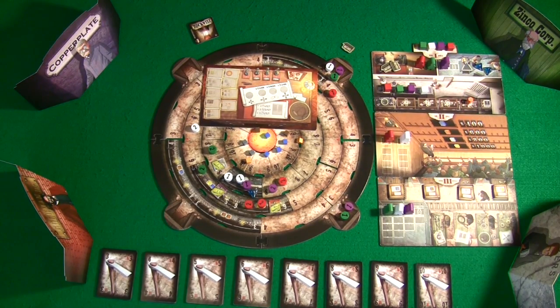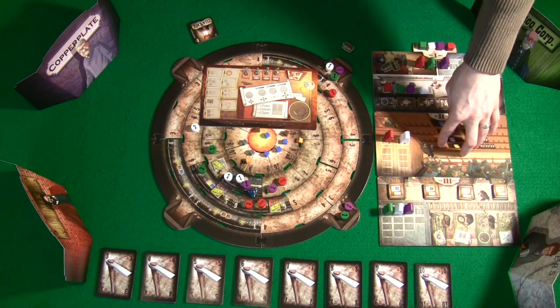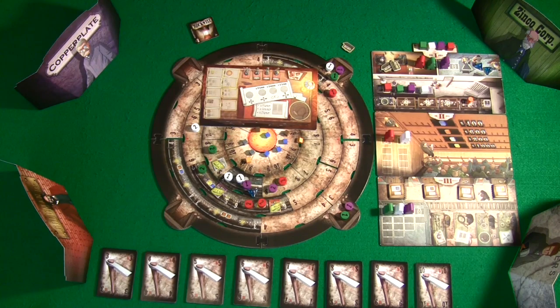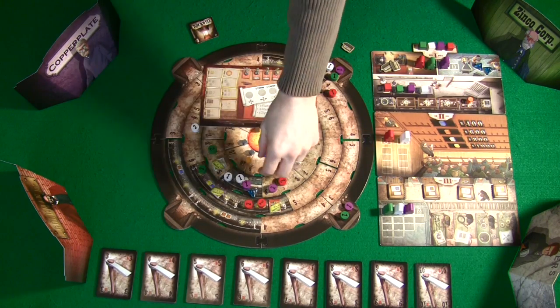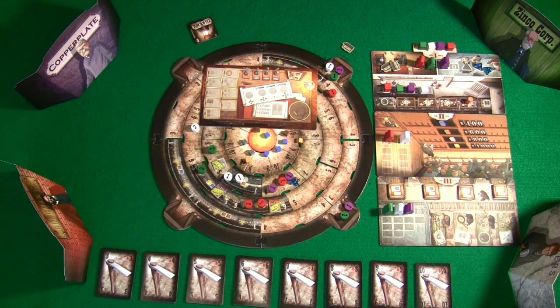With my worker placement and Euro games I really like a lot of direct player interaction. A Euro game without player interaction is usually not going to be too high on my enjoyment radar — a good example is the original base game of Dominion, which without expansions is really a solo experience. This is not one of those games. This game has a high amount of player interaction — you can cheat people out of various phases by properly placing your vice presidents and having good advanced strategies.